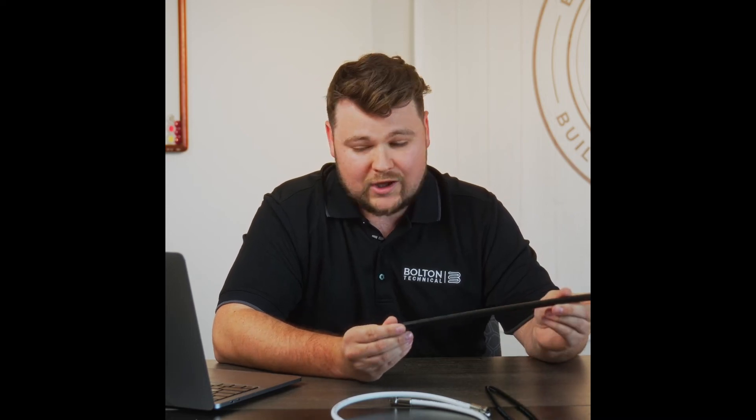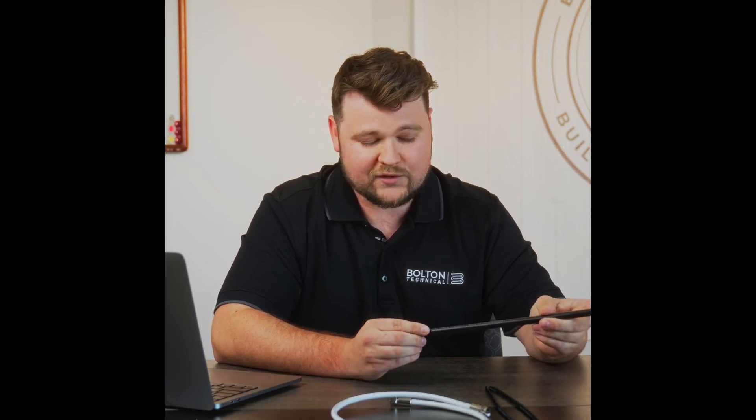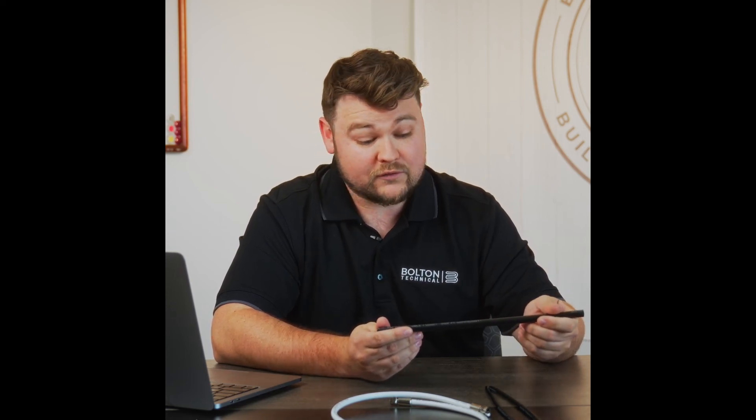This is a 50 ohm cable, and it has between 3 to 7 decibels of loss per 100 feet. The higher the frequency, the more loss. The lower the frequency, the less loss.